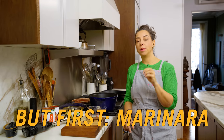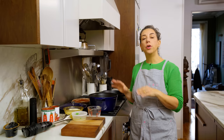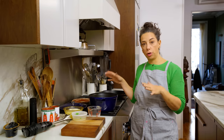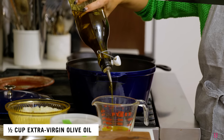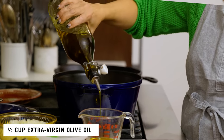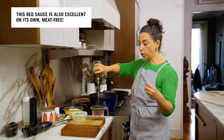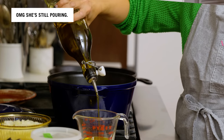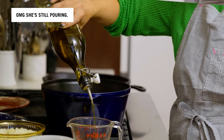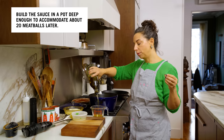The process for making the meatballs is a little involved — you have to make the mix, roll the balls, brown them, the whole thing. So the marinara that I make to go with these is dead simple with very few ingredients. The sauce has to be delicious on its own, but it's also the cooking medium for the meatballs later, and its flavor will be transformed with the addition of the meatballs. It's going to taste good without balls, and even better with balls.